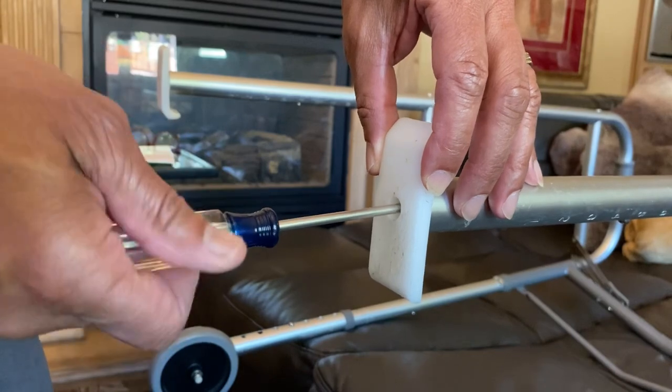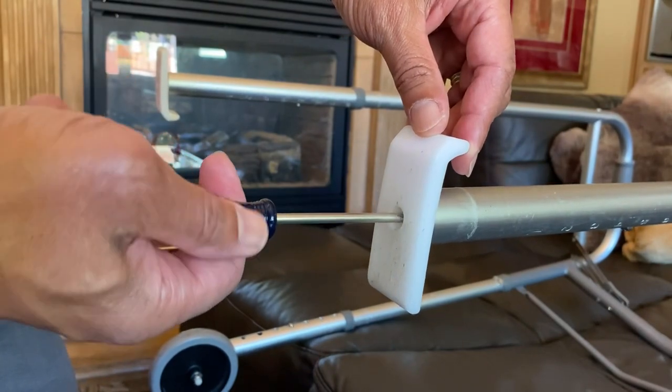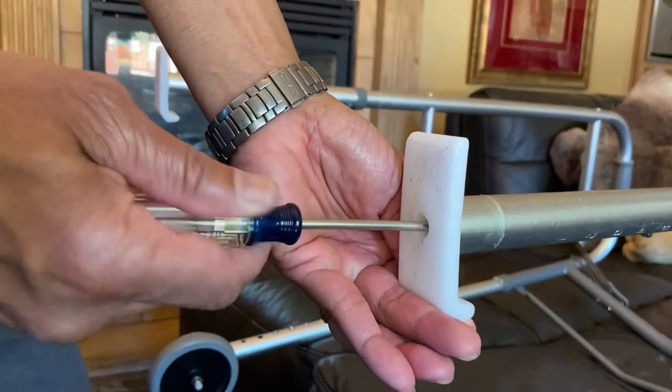Now it would help — don't do what I just did and put it on backwards. It would help if you put it on the right way. So just loosen it up, swing it around so the ski points forward, and then tighten it up in place.